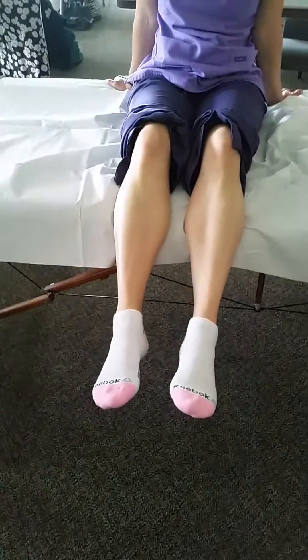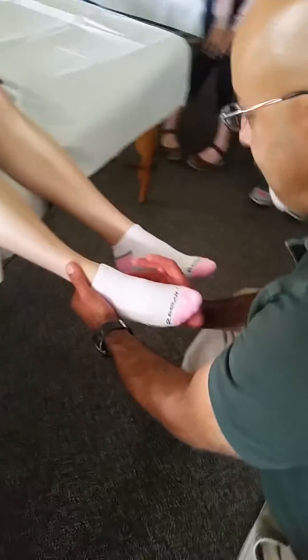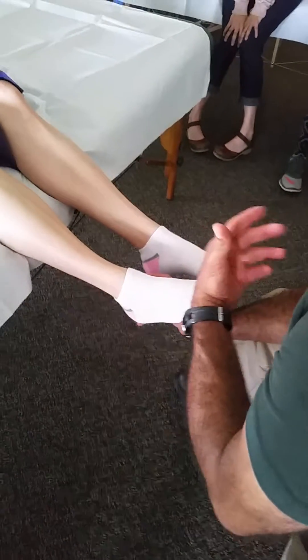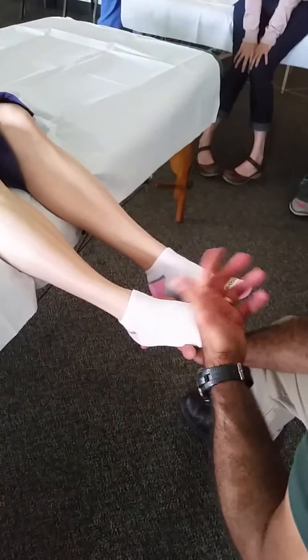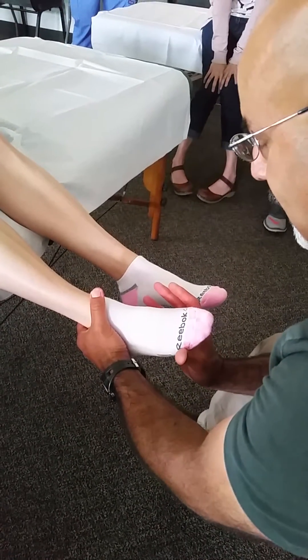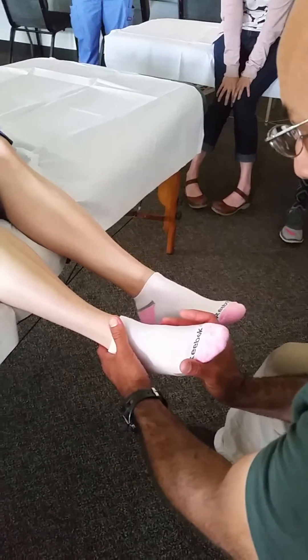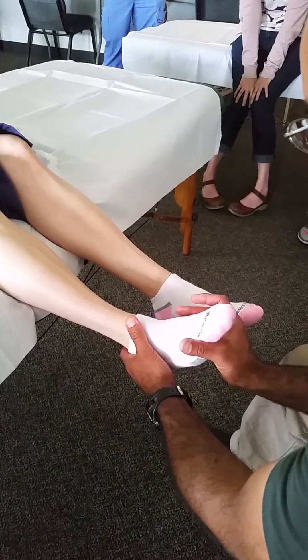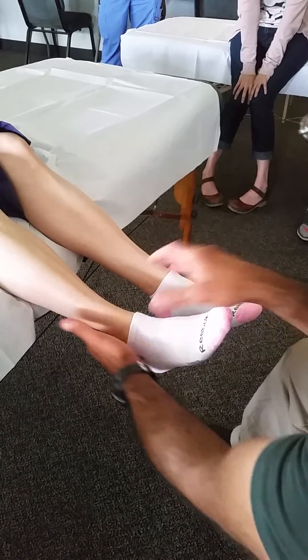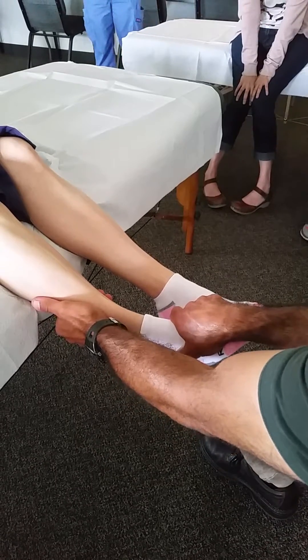For time's sake, we'll do the muscle test just on the affected side. We can isolate specific muscles by their individual actions, or test four or five different actions and see the result. To test dorsiflexor strength, we put her into a little bit of dorsiflexion and have her hold and resist as we try to take her out of dorsiflexion.